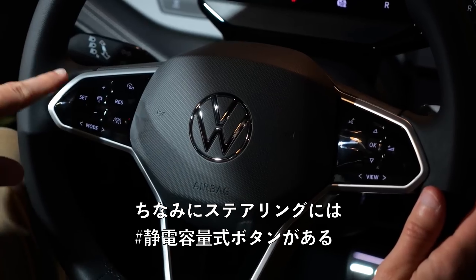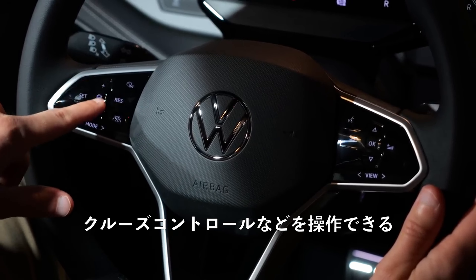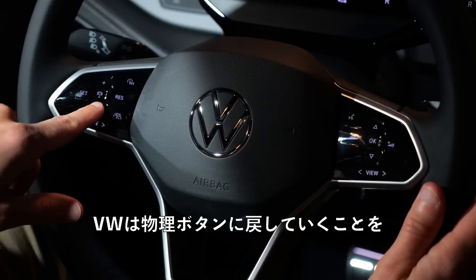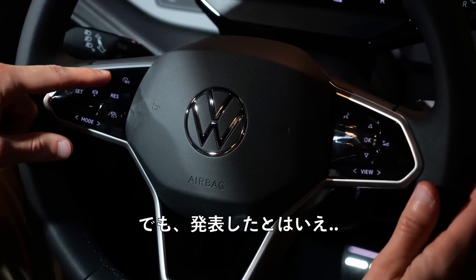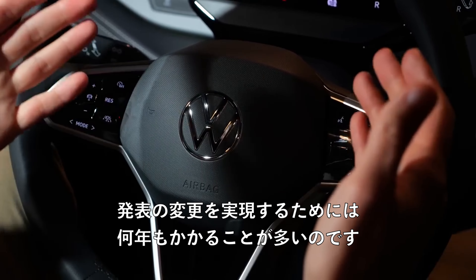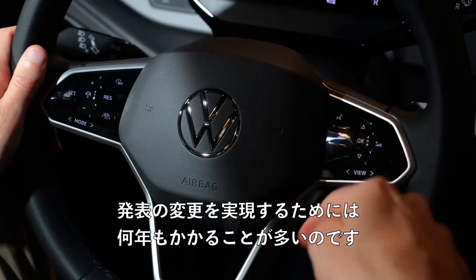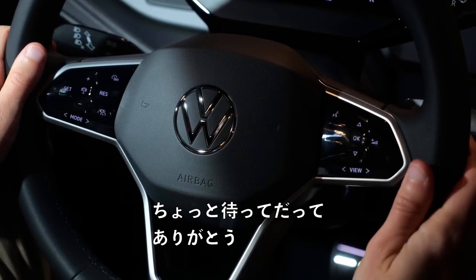On the steering wheel, we still have these capacitive buttons, for example for the cruise control. VW will move back to real buttons — they've already announced that — but when they announce something like this, it takes years often to implement. Yeah, please wait. Thank you.